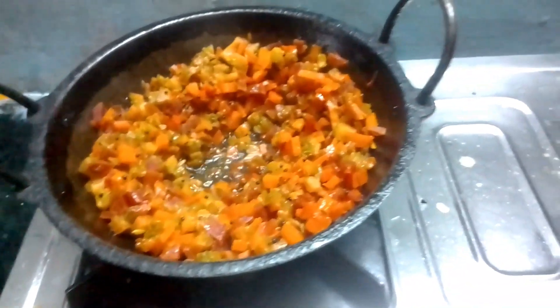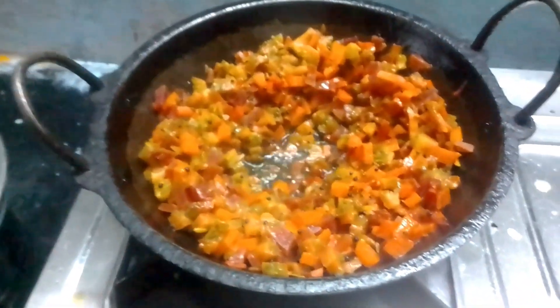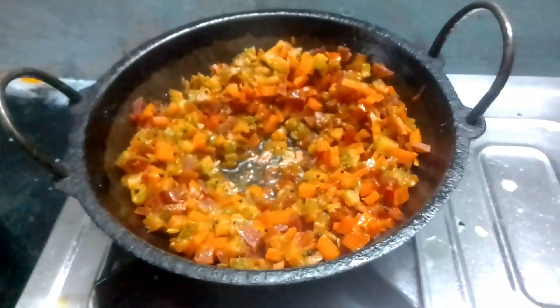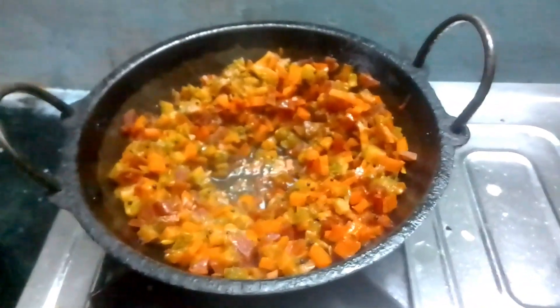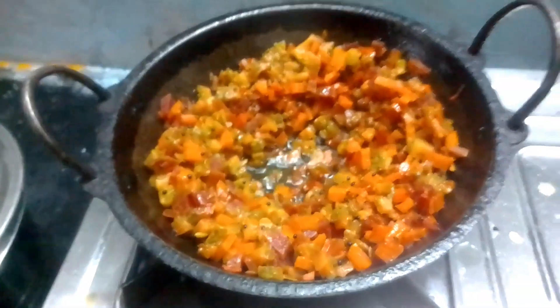Let's dry fry for a second. We will cook a very simple dish for 1 hour. We will cook rice. We have added the price. This is a simple meal.